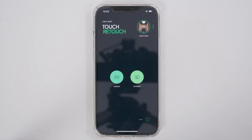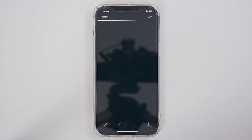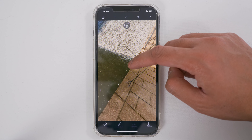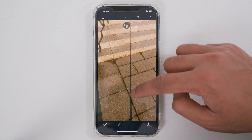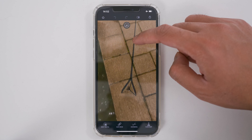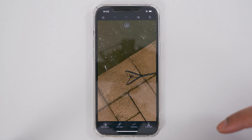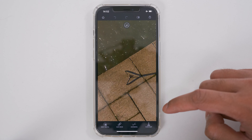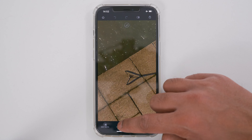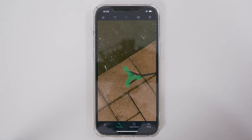Now let's try a more complicated nadir. I'll tap Albums and load a different 360 photo. If we look down at this 360 photo, we have the tripod legs and a shadow going all the way across the stairs. The first thing I'm going to do is start with a Quick Repair on the tripod legs, then deal with the shadows. I'll tap Quick Repair, make a selection over the tripod legs, and the tripod legs have magically disappeared.